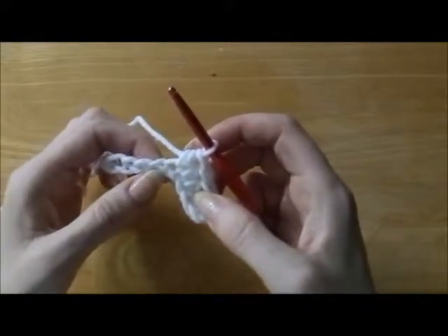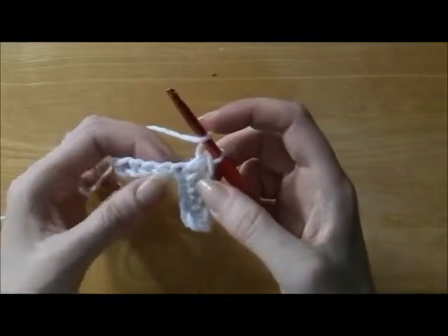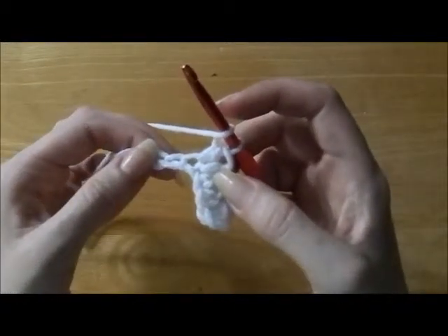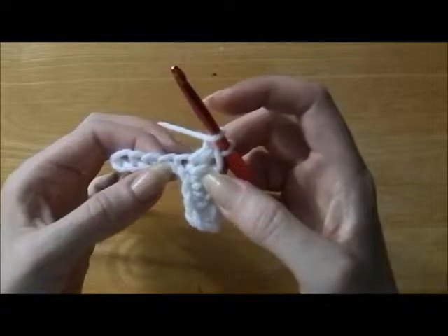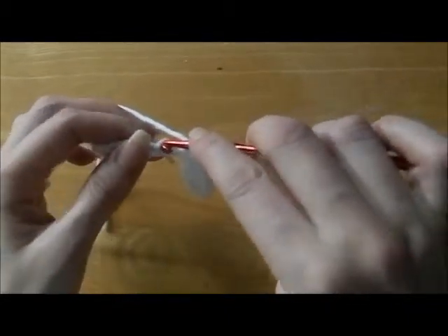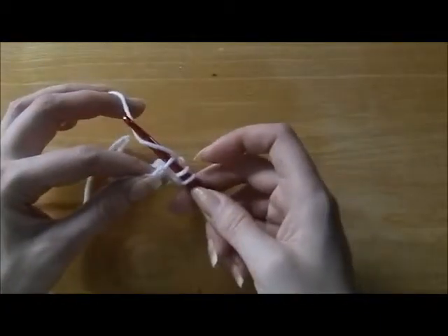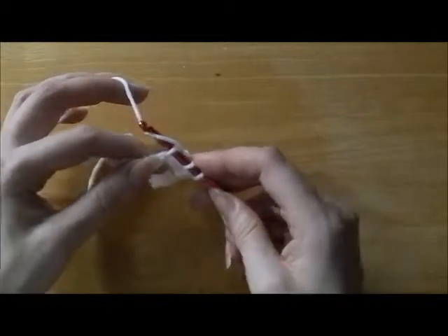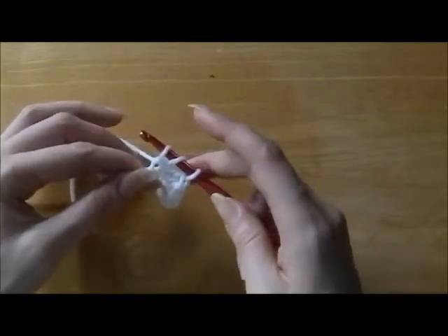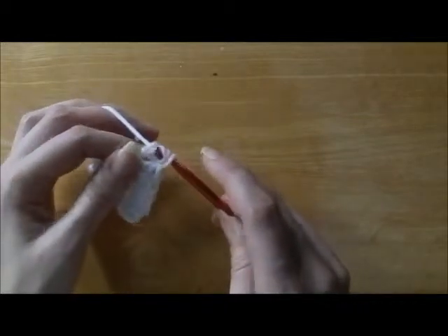And we'll go into the next chain. Wrap the yarn around one time. Wrap the yarn from right to left, bring the hook towards you through the first loop, wrap the yarn and go through all three.